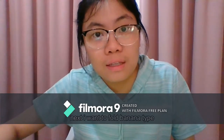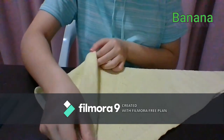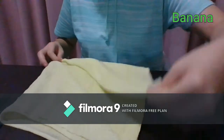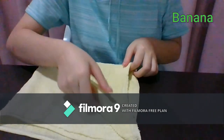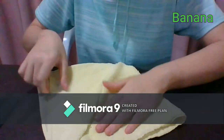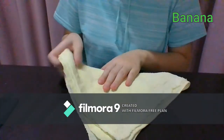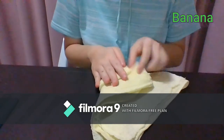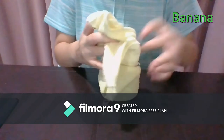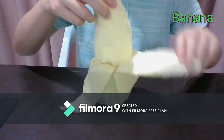So next I want to fold it. I'm folding the banana type. Let's fold it. Let's fold it. That's all.